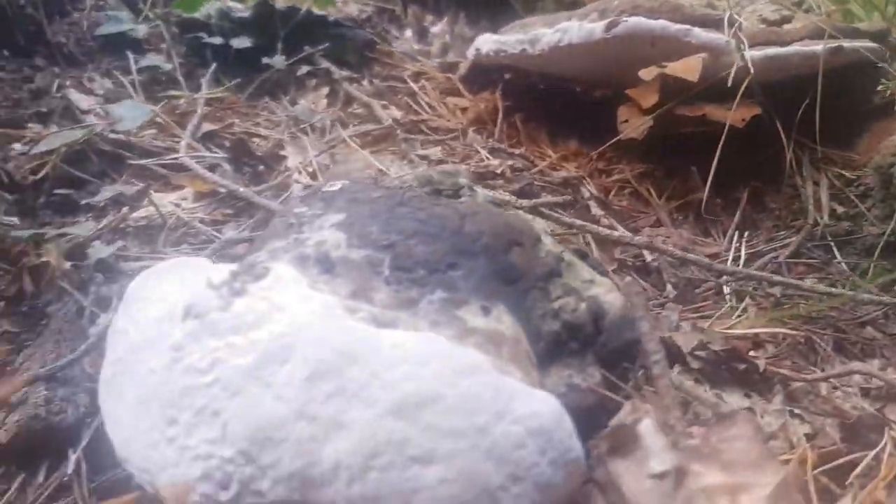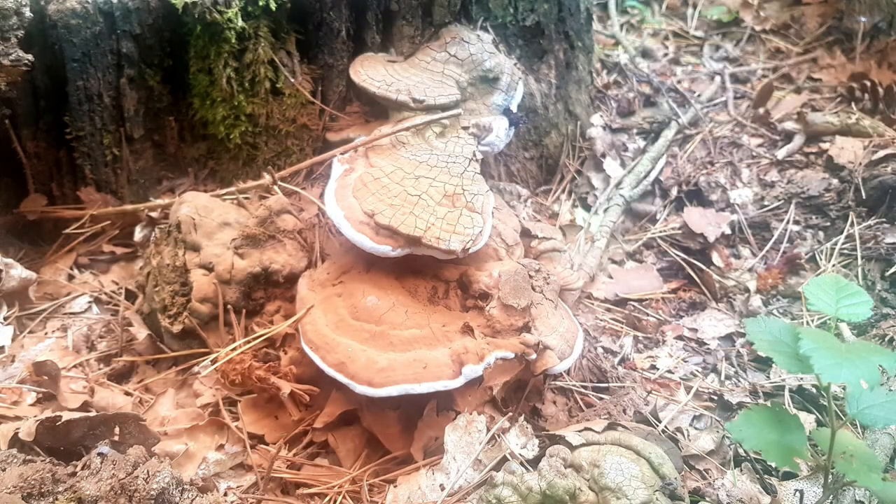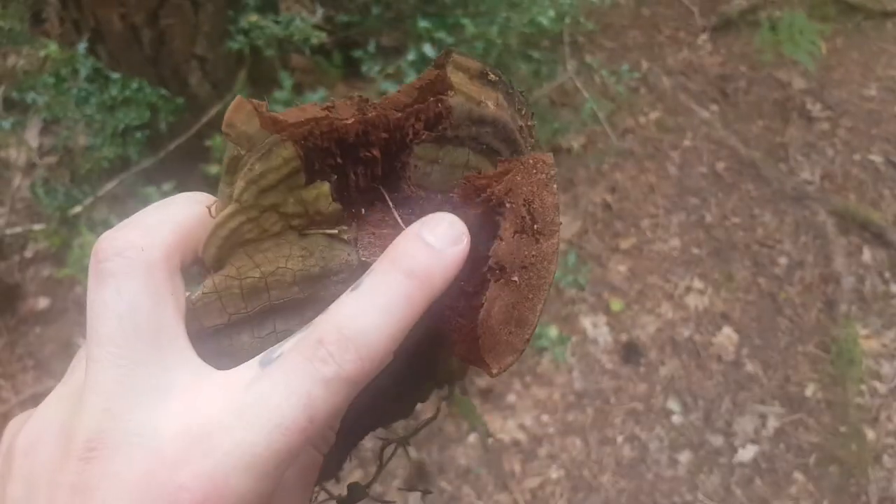So it turns out that the bracket fungus we've just looked at here is an artist's conch. It wouldn't make great tinder — it's an inedible mushroom. It can be used on the pore side, the underside, as an artist's canvas — you can scratch into it and make little etchings, which is quite interesting. It's definitely too far gone though.